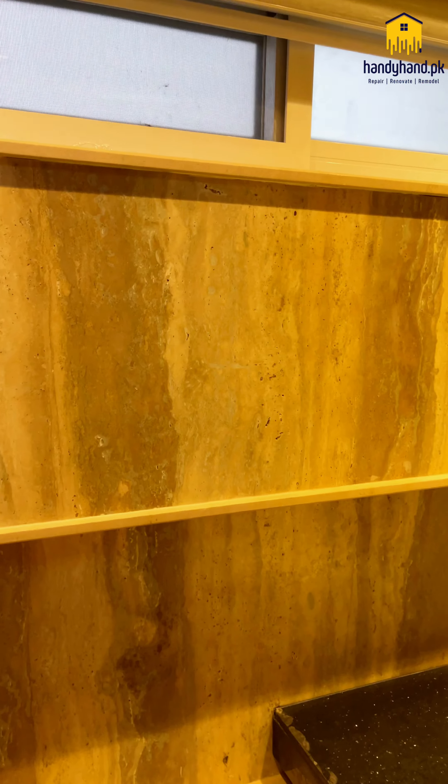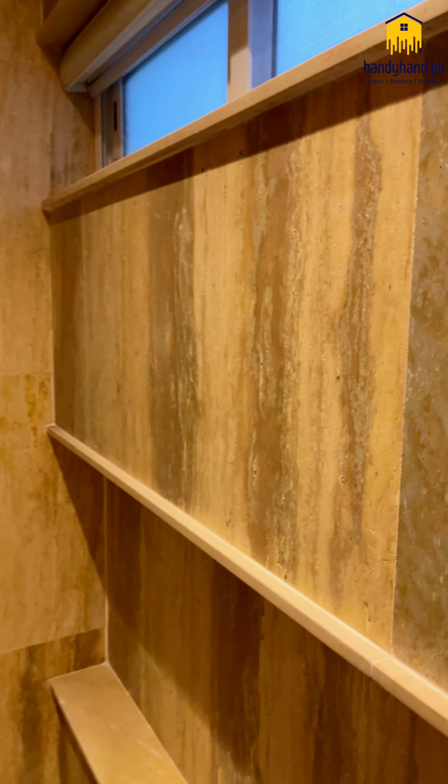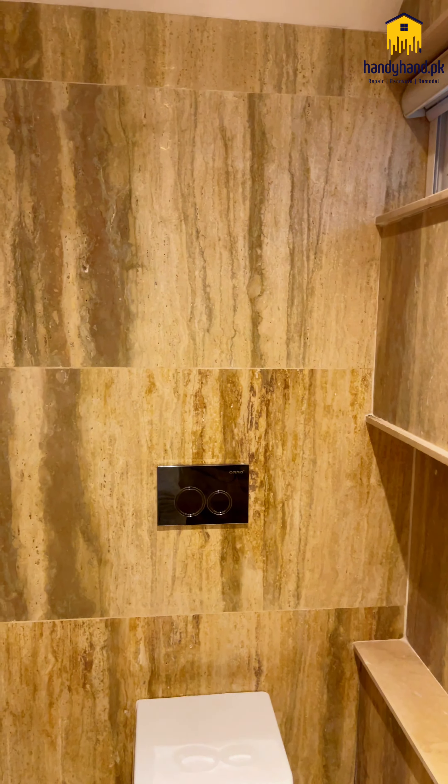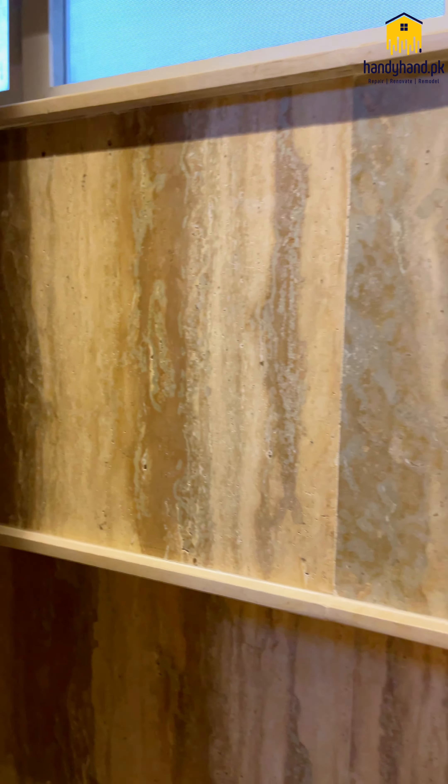It's also a silver travertine, and it's made into a vanity with the galaxy black grey knight. It's made a vanity which mostly people do not like, but it's also a very premium finish. And it's a very classy look.